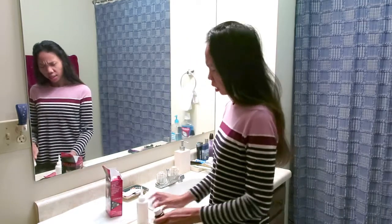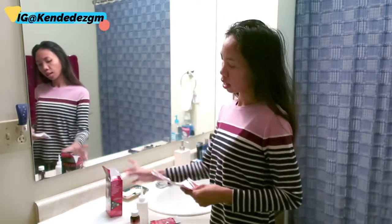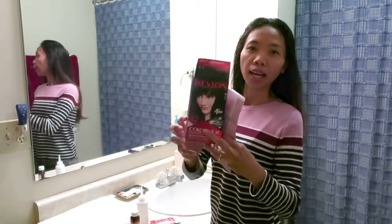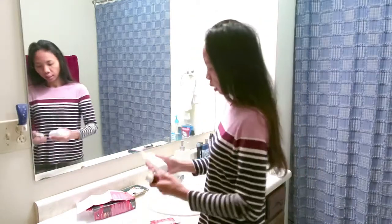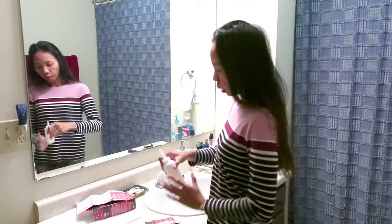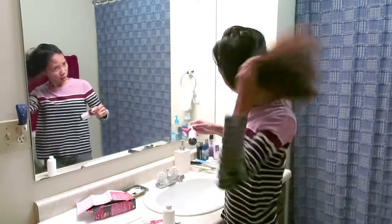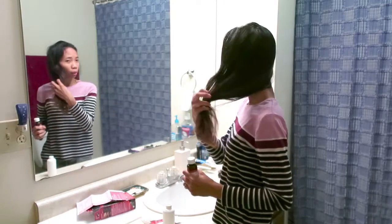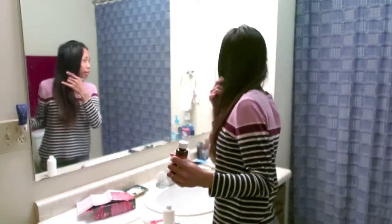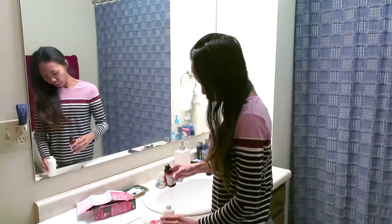Jadi kalau 2 dolar 99 ya, berarti sama lah kayak 3 dolar, sekitar 45.000-an lah. Ini paling murah Revlon di sini. Gak tau nanti hasilnya gimana, tapi biasanya Revlon bagus sih ya. Tapi gak tau ini karena rambutku terlalu panjang, gak tau ini cukup atau enggak. Tapi yang penting aku mau warnain di bagian bawah aja, karena bagian bawah ini sudah berkele banget, udah kayak kuda lumping, ya udah orange-orange gitu.